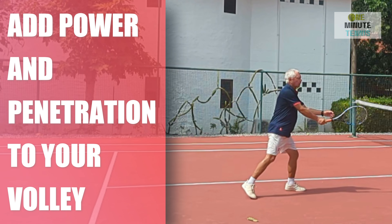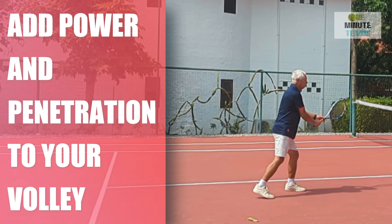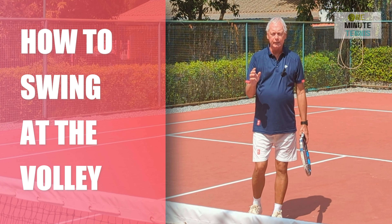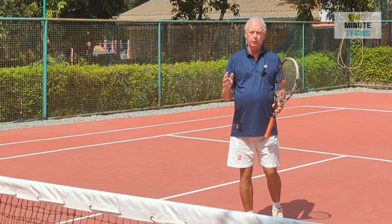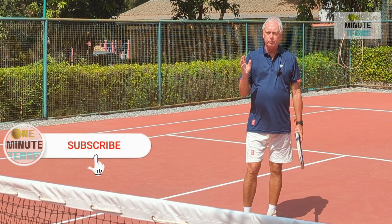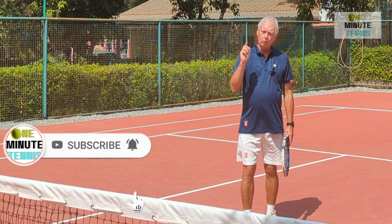Welcome to one minute tennis.com. In today's session I want to talk to you about the volley — both the backhand volley and the forehand volley — and I want to show you an essential technique that, if you can apply to your game, will make your volley strike much cleaner, much more powerful, and much more precise. Then I'm going to show you a great way of practicing this so that you can apply it to your game almost immediately.